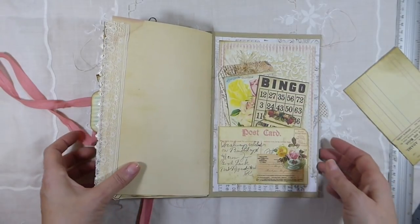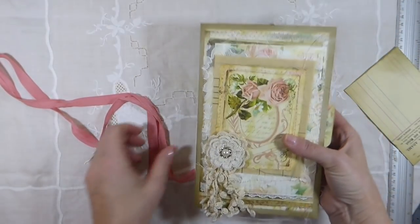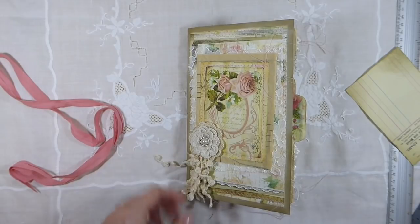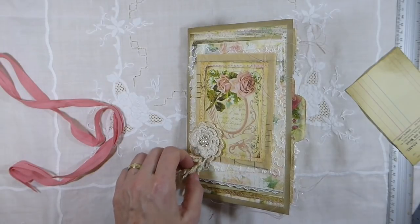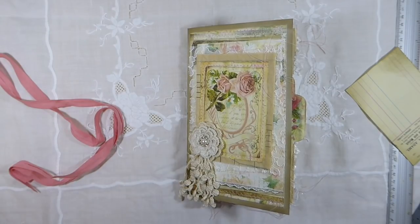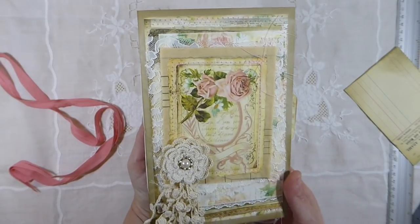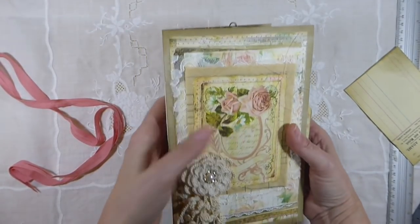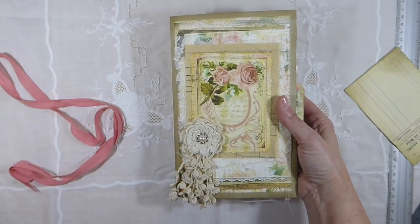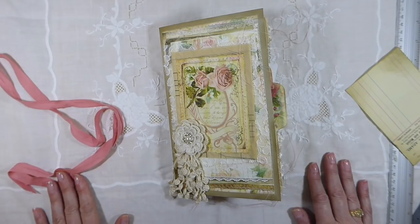So, there you have it — it's a nice big chunky journal, and it is beautiful. I'm really, really happy with how it's come out. I hope that you've enjoyed it. If you do like my videos, I hope that you will give it a thumbs up and subscribe, and leave me a comment — it's nice to hear from my subscribers. This journal is going to be up for sale on my Etsy shop very soon; in fact, by the time this video goes up, it will be for sale. So if you're interested in purchasing it, I'll leave the link below. I do hope you guys have a great day, and I'll look forward to seeing you again soon. Take care. Bye.